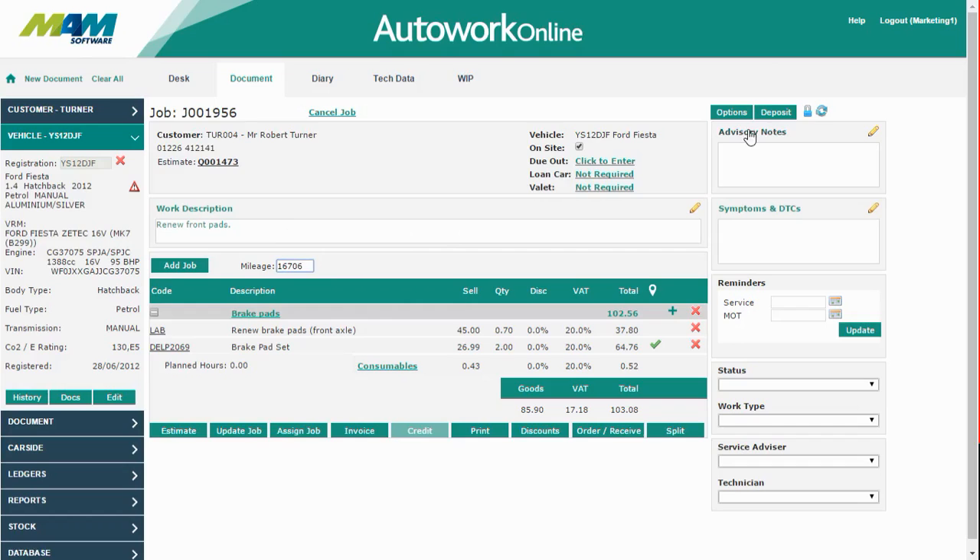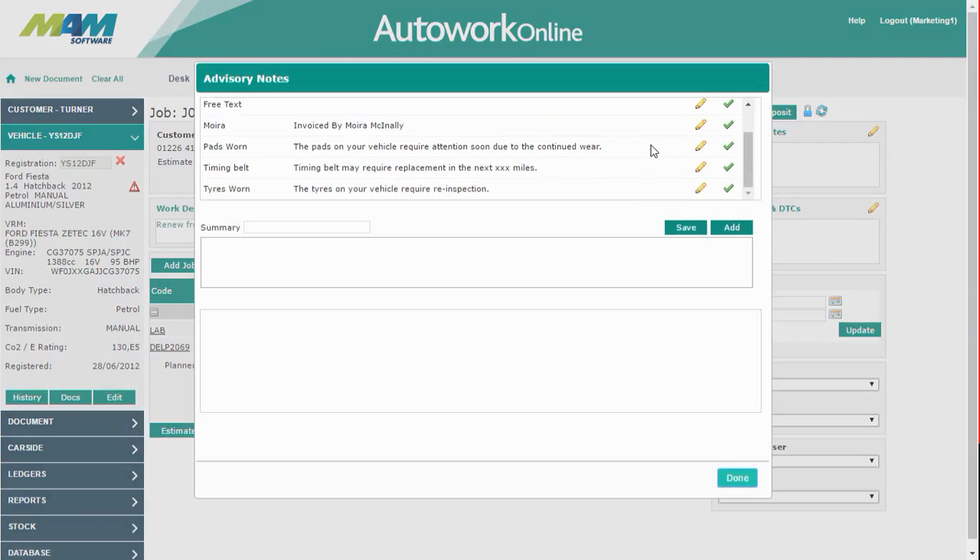You might also want to add some advisory notes against the invoice. There are several presets available at the top, and these can be customised as you wish. You can also enter arbitrary text in the bottom. I'm going to add a note saying that the timing belt may need replacing in the next 5,000 miles.